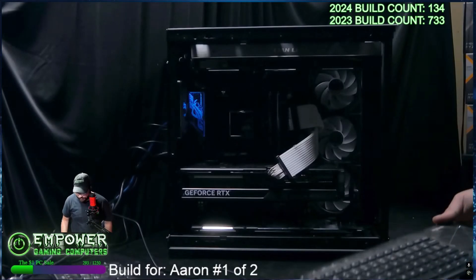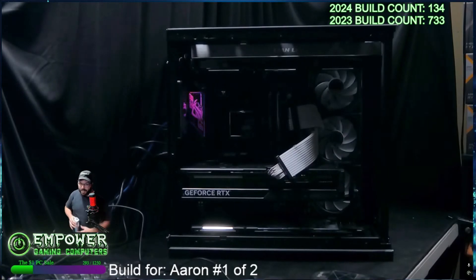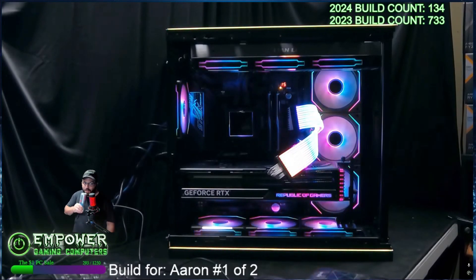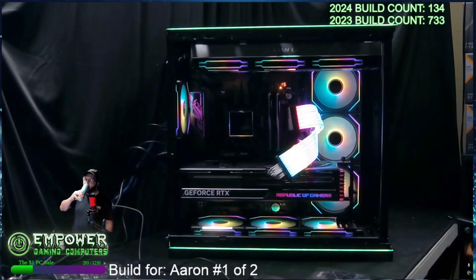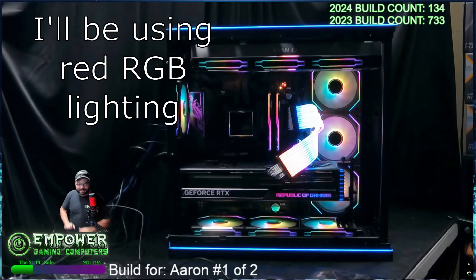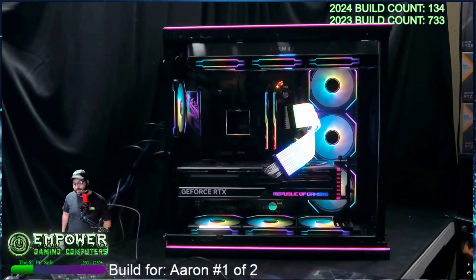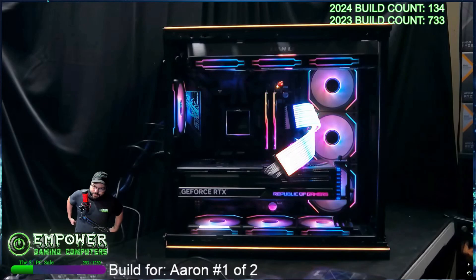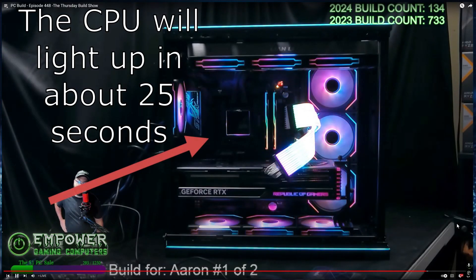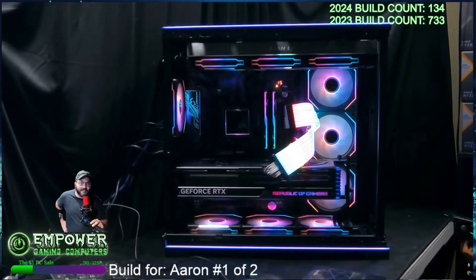We are waiting for you Aaron. Fire it up. I'm better at PC building than I am at dancing. That's what I'm talking about. It is a beast.